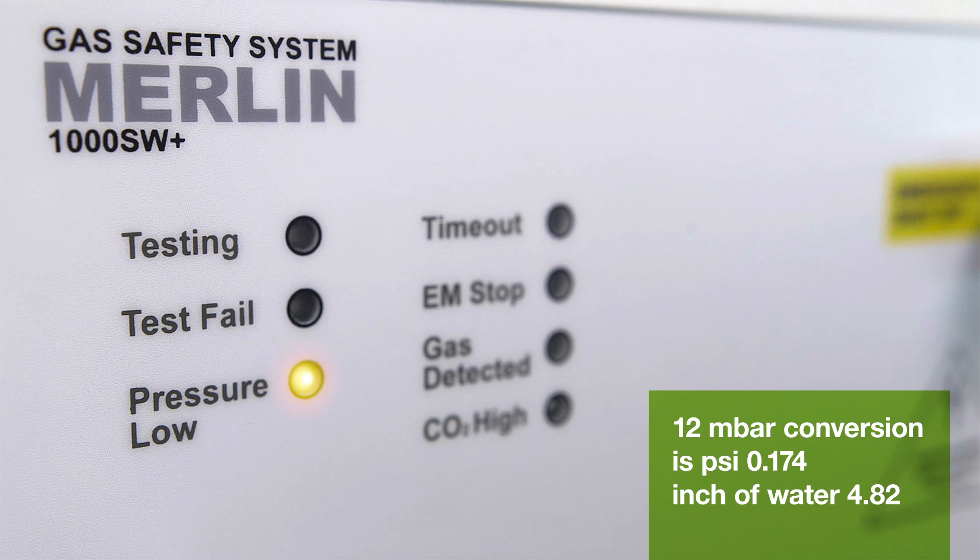This way we are protecting the class from weak flames, which can be easily extinguished by drafts. Once the low pressure situation has been resolved, the panel is reset using the authority key. And once gas is selected, the panel will perform the pressure drop test to ensure that all the turrets are in the closed position.